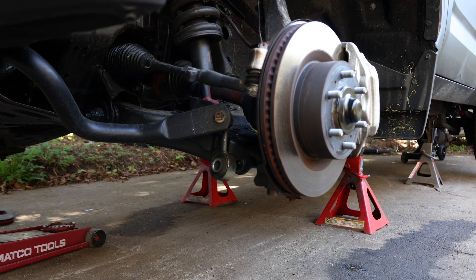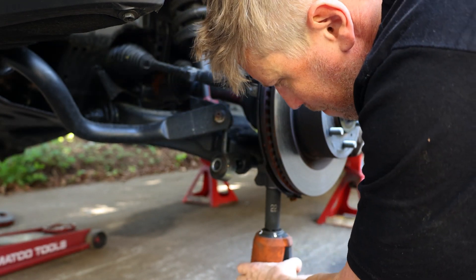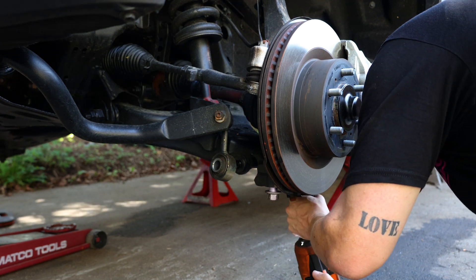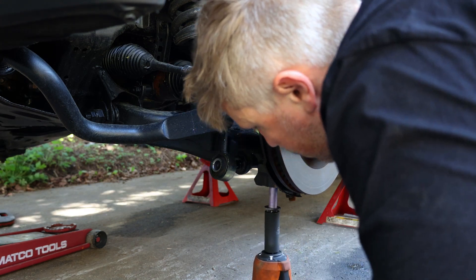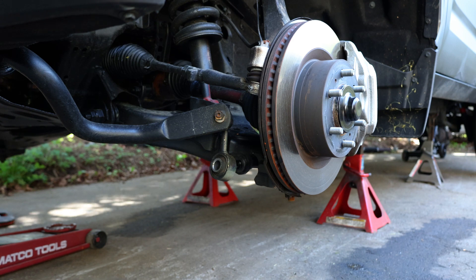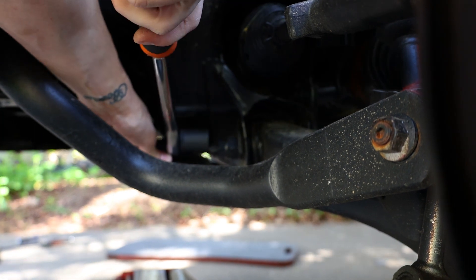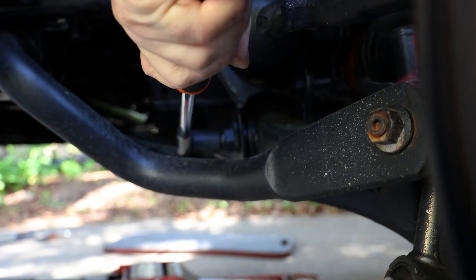There are two 22mm bolts right here. Start on one side, loosen it, then go to the other side and take that one all the way out. Then in here you're going to want to loosen the cam nut on the lower control arm. You just have to push this factory mud plate out of the way — I don't want to call it a skid plate because it's made of plastic — and then just loosen it.